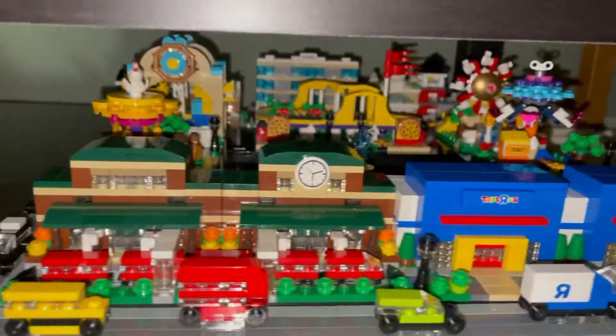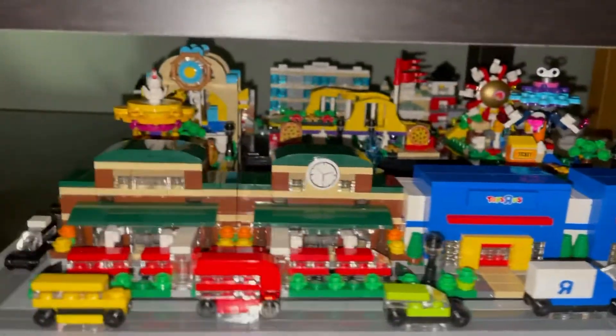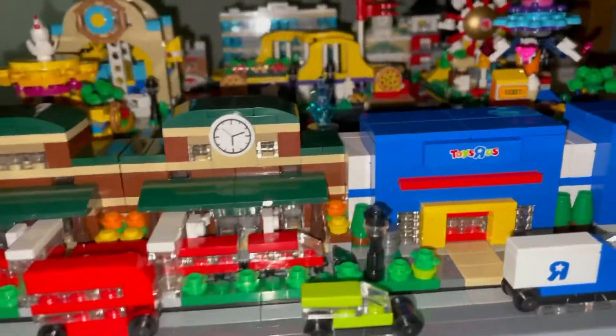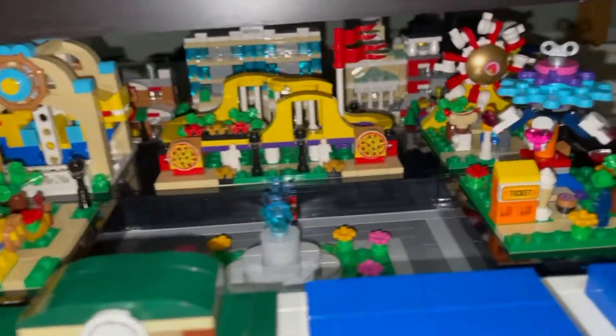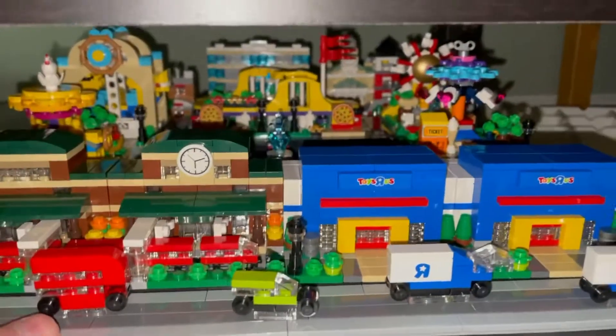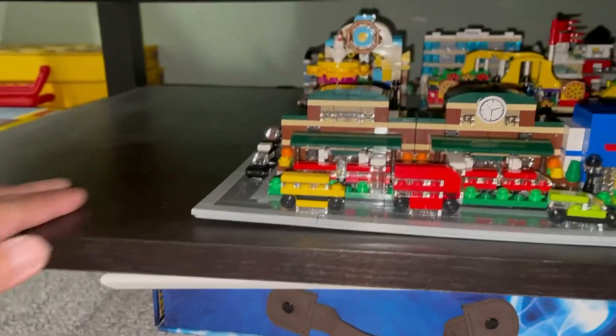It fits — my little micro amusement park fits down here. I can't really see it exactly, but I can always pull it out to see more of it. I'm just going to leave it in here, and this will be where it is. There's still room here for something else.